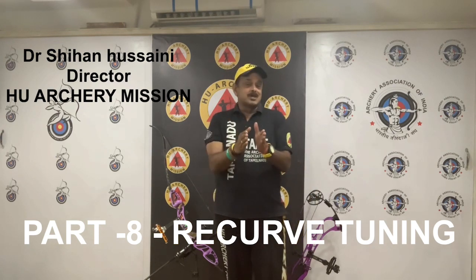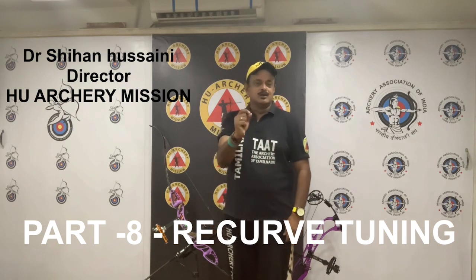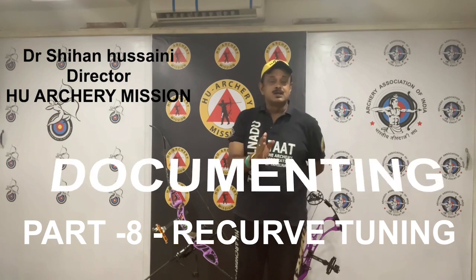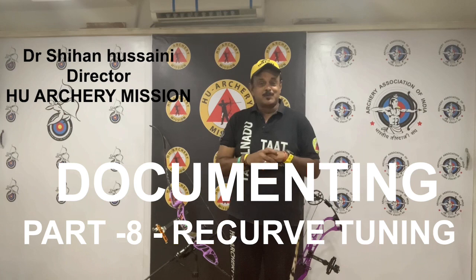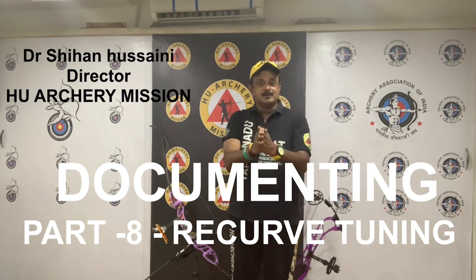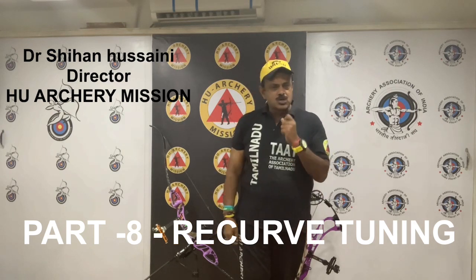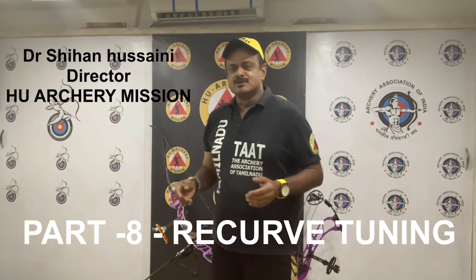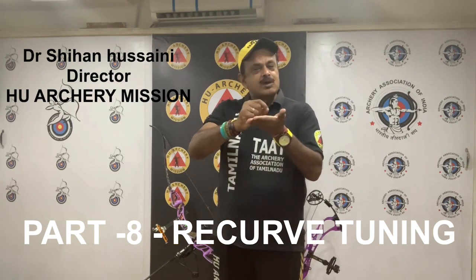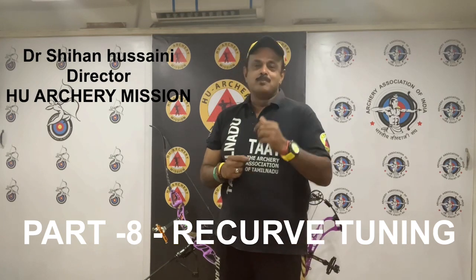In this section, that is the 8th section of the Recurve Tuning, you are going to learn about documenting your equipment. Once you have completed the bare shaft planing test and before starting the fine-tuning process, it is very, very important to write down the exact measurements of your bow.